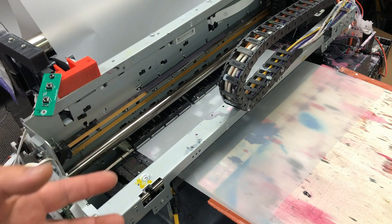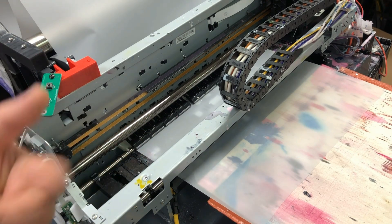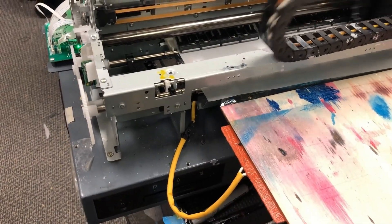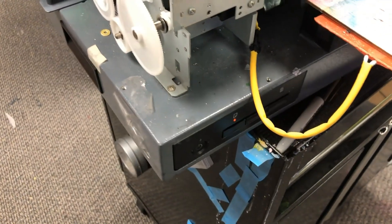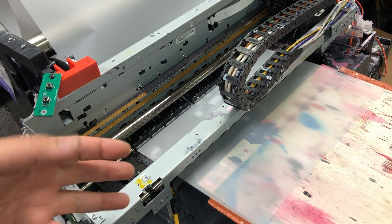One symptom is it can start and everything is good. Then when you print the first line, it has a problem. You can see this printer starts okay, and I'm going to send the file, and it's going to print the first line and stop right there. If you see on the paper, there's a faint head — the first line is trying to print. What happened is the paper feed gets stopped. After the first line, the printer cannot feed the second line efficiently, so it stops.